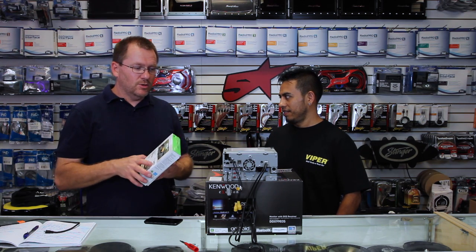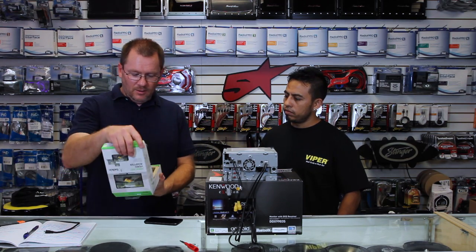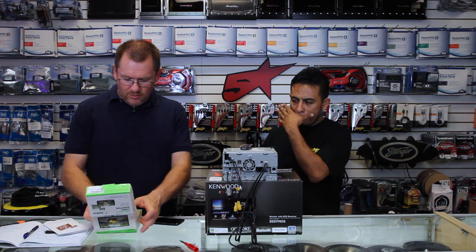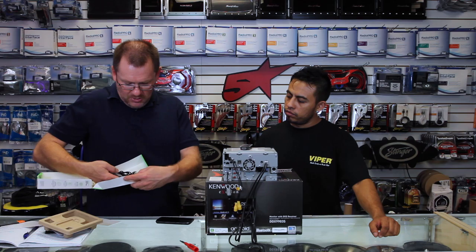It's a little bit more money, but you have no wires, so it's really cool. So what we're going to do today is show you how to do it. First things first, this is a Belkin Miracast dongle. In the box you get the Miracast dongle, and then buried underneath the cardboard taped into the bottom of the box is a little tiny pigtail.